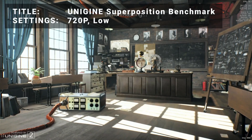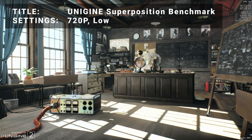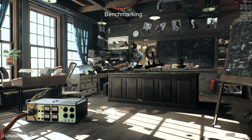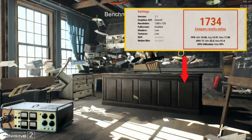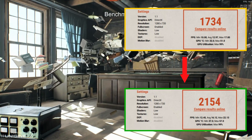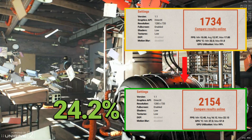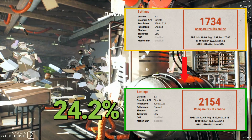First up, it's the Unigine Superposition Benchmark Tool. Running at the 720p low preset, the base results achieved a score of 1734. After overclocking, the score increased to 2154. That's an increase of 24.2% — pretty impressive. Let's see how well some of the other benchmarks did.